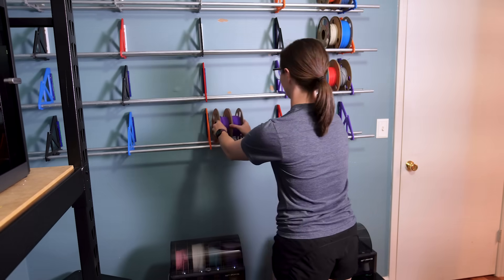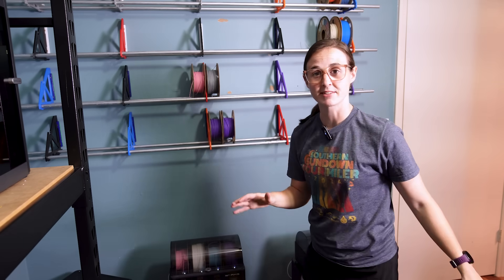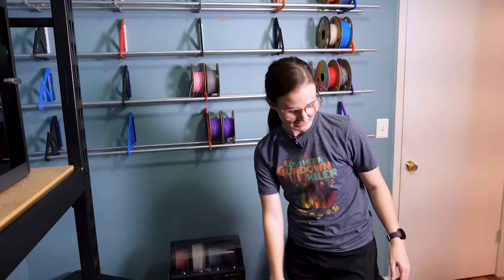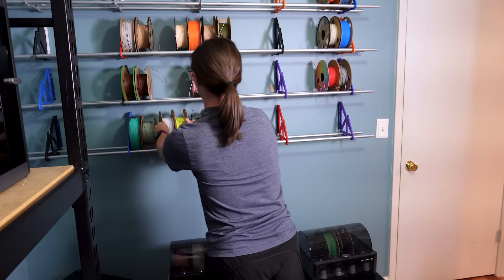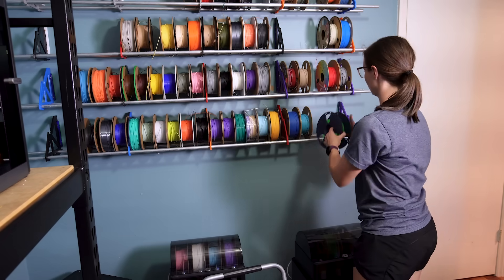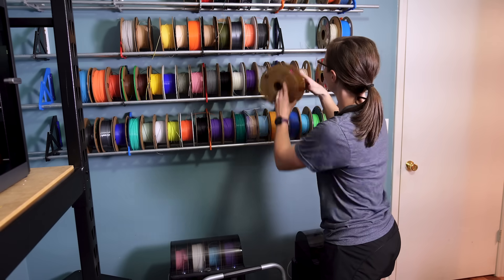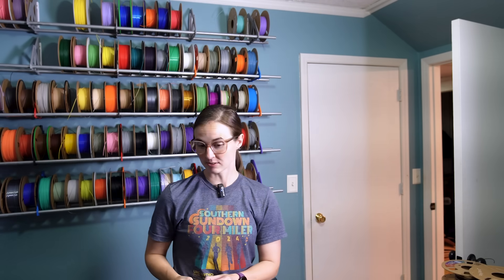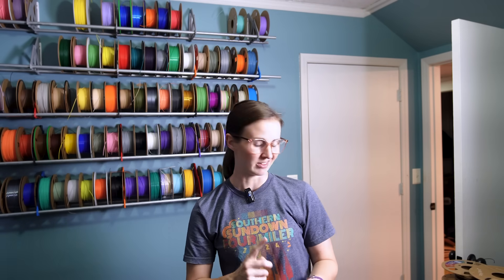Now I can start adding filament. I have no rhyme or reason for why I'm putting things places right now — I'm just putting them up here where it's convenient. That is all of the filaments off the floor, except for the tiny little runout rolls that I need to find something to do with. I'm probably going to print some spiders as we head into Halloween, but that might be a project for a different day.